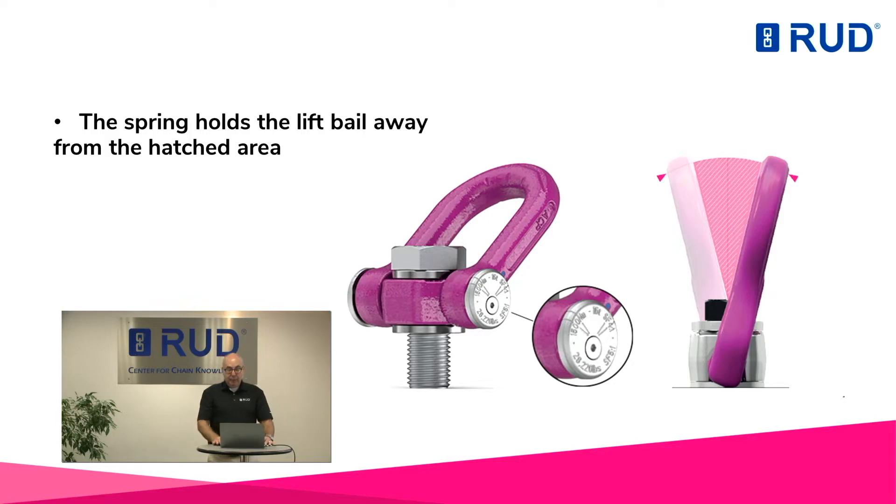The all-new ACP avoids this dangerous and unpredictable side load position. But it allows, of course, to lift straight up in a single pick lift application.